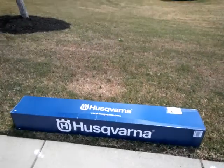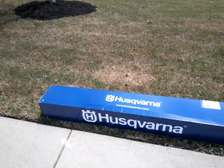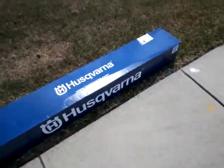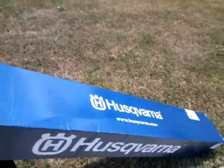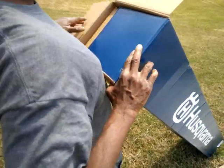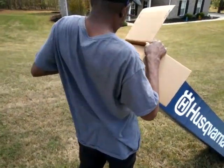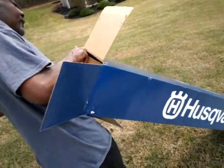Ray kept bothering me about getting a weed eater, so I finally broke down. Got your knife, Ray? Let's unbox this thing and see how it looks. This thing costs an arm and a damn leg — put it that way. I'm still frustrated and pissed off that I had to buy it. Ray ain't pissed off though — he happy I bought it. And now we got two powerful weed eaters.